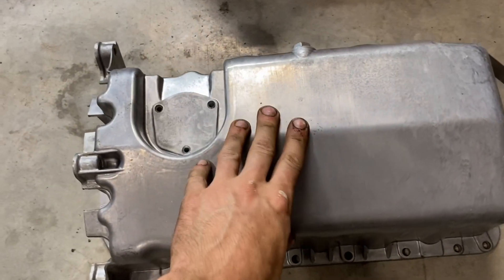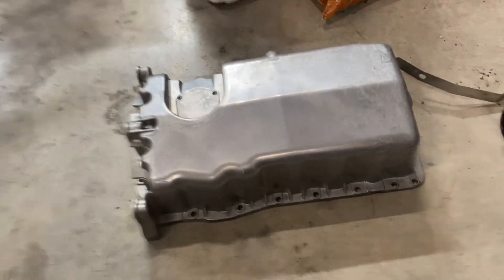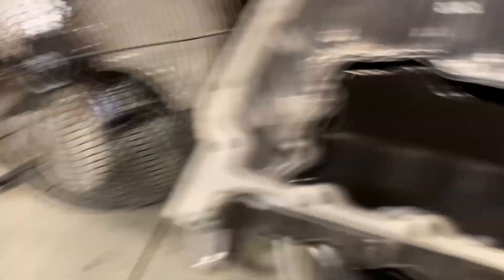The original aluminum pan is nice and easy to install. It's cheap and readily available, and pretty light — just cast aluminum. So I can see why they get holes poked in them. Anyways, we're going to install this one.